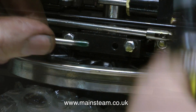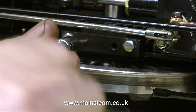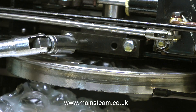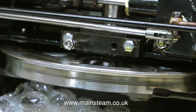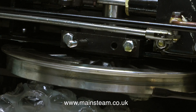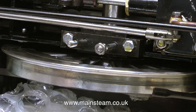The suspension is too tightly adjusted. When the engine sits on the rails, the trailing wheels don't even touch the track. When I press down on the back of the locomotive the trailing wheels touch the track, but the front wheel starts to lift off — so it's seesawing on the centre wheel. Something has to be done about this.